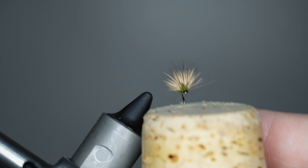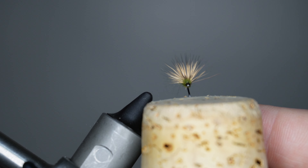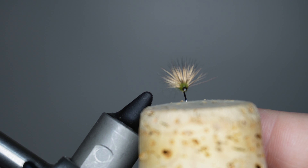And there you have a Comparadun. We'll get this off the vise so you can see how that hair wing ended up splaying around. The secret is definitely that Comparadun hair. So grab some materials, tie some of these up. Thanks for watching.